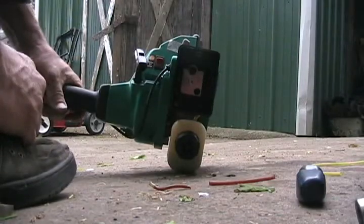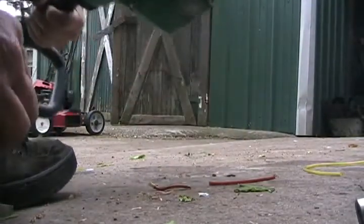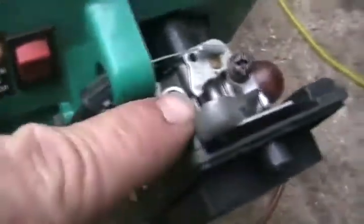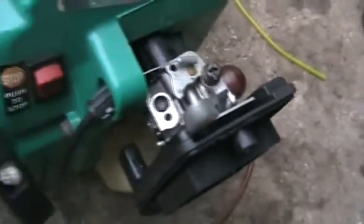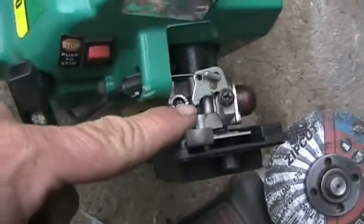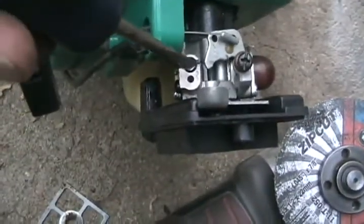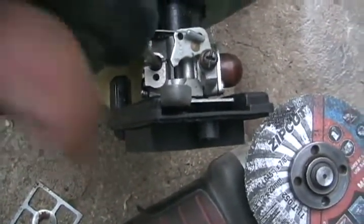Well, this one's sounding like a plugged carb, so I'll see if it's got mixture adjustment screws first. Unfortunately it's got the factory ones that aren't made to adjust. Last resort: take the carb apart. Well, a super simple redneck solution saved the day again — I took my cutting wheel grinder, ground a slit right through all that metal, and cut a screw head where it was broken off from the factory so you couldn't adjust it. Now it's adjustable.